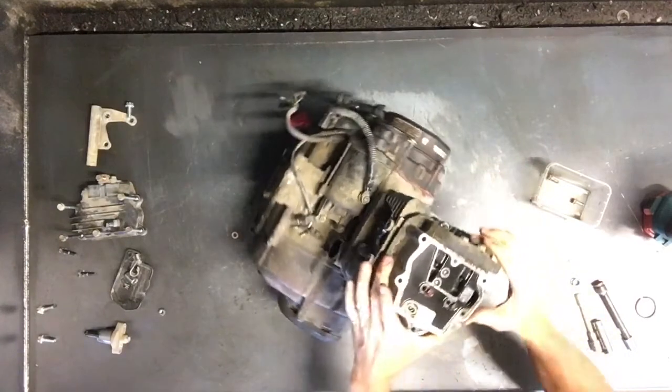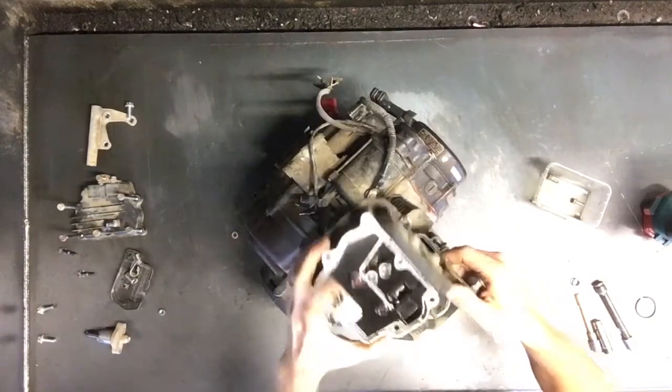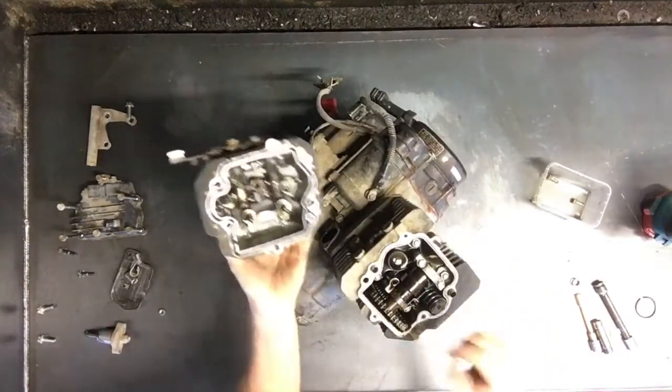Top cover is ready to come off for the head. This has the rockers in it. That'll pull right off — there's your rockers there.